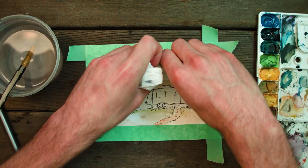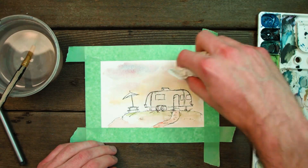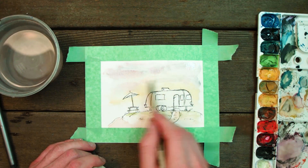Now it's time for my favorite part. Take a rolled up napkin and blot it over the sky to pull out some really nice looking clouds. It's super simple — I say it in every video and it always works. I've never had it fail.